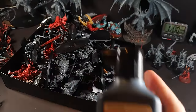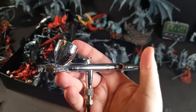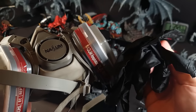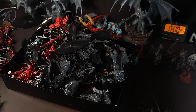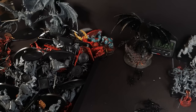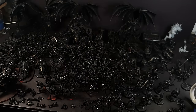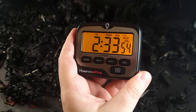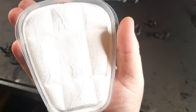First step is to prime all the models black. I'm using an airbrush because I'm challenging myself to do this as quickly as possible, but I'm not rushing myself — there's a huge difference. You could easily do this stage with just black spray cans. Always wear a mask, and I'll show you why later in the video. It took 2 hours 33 minutes to prime them all black. This is what my mask filter looked like just after doing the priming.